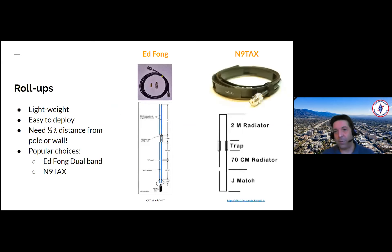Roll-ups — very popular. They're lightweight and easy to deploy. Keep in mind when using them, they need to be half lambda — half wavelength — distance from the pole or wall. That's because you actually detune the antenna the closer you get it to metal. A lot of walls, especially in hospitals, are concrete with steel on the inside. So at very least, keep it half a wavelength away. For a two meter antenna, that would be a meter — about three feet. If you can get more, more power to you.